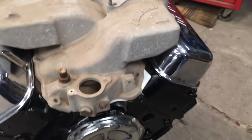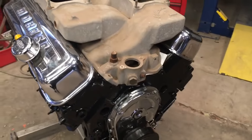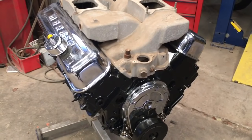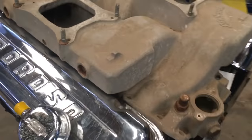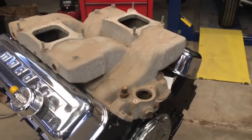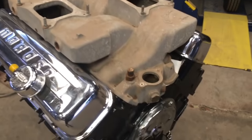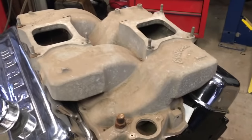This is an old Edelbrock cross ram and got it sitting on my 427 for the ACSI 57 build, which we'll show you guys more about soon. This thing has been sitting on the shelf for a long time. It's got a lot of corrosion and dust and dirt daubers and stuff like that. The way I do these is probably not the best way, but it's the quickest, easiest, and cheapest way to make one of these manifolds look really nice.